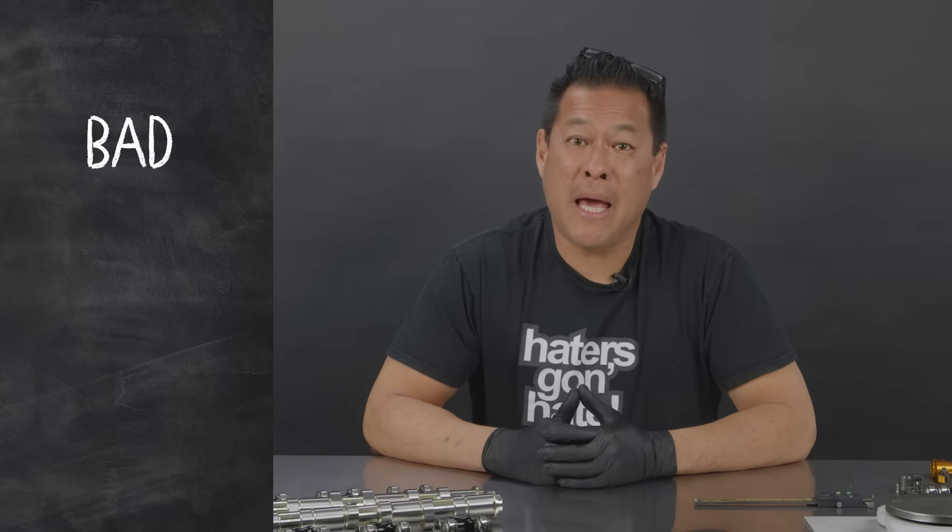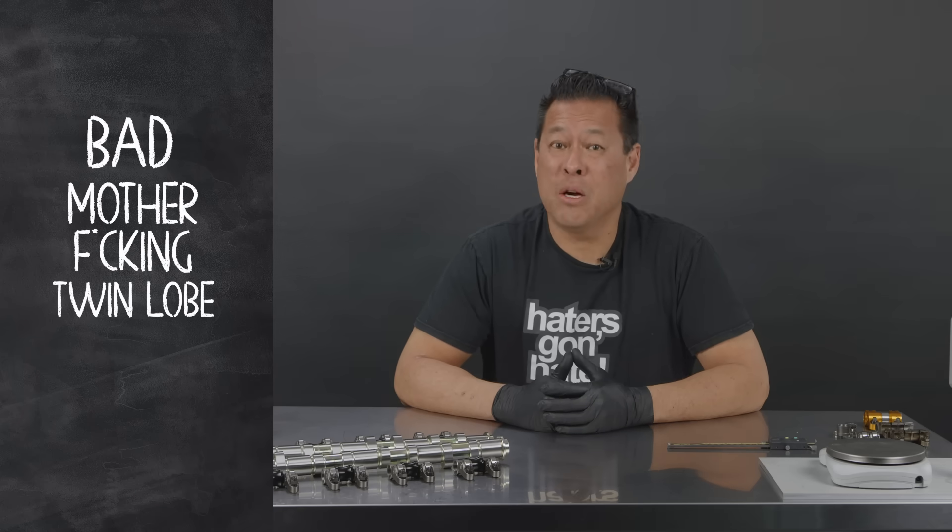What is BMF TLRC? BMF TLRC stands for Bad Motherfucking Twin Lobe Roller Cam.